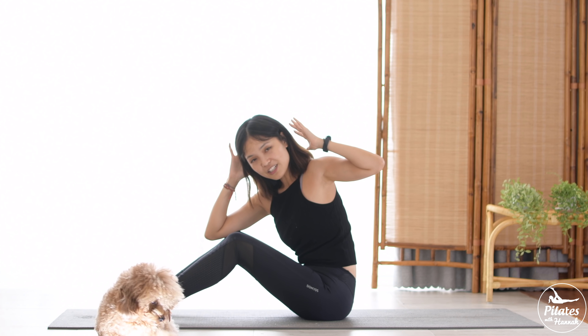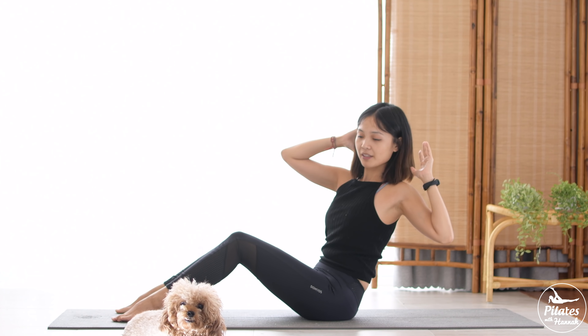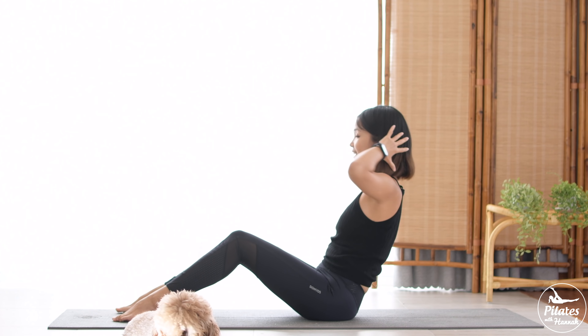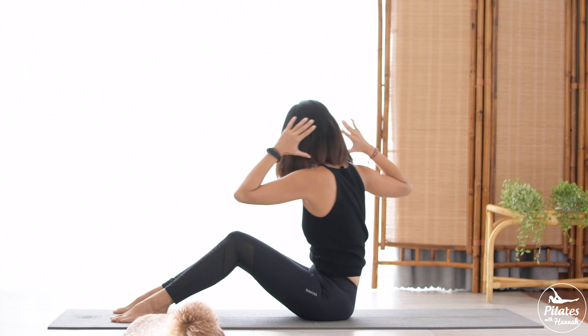Move with the movement that you feel good. Keep breathing to the other side. We're gonna do it for five more times with your own breath. Come back, pull the belly in, make sure you feel your core is working and burning. To your opposite side, feel your core shaking right now. To your opposite side again.